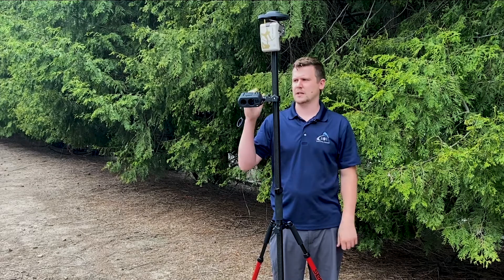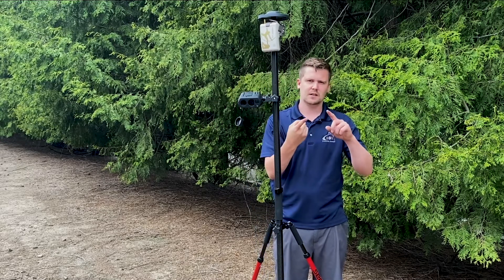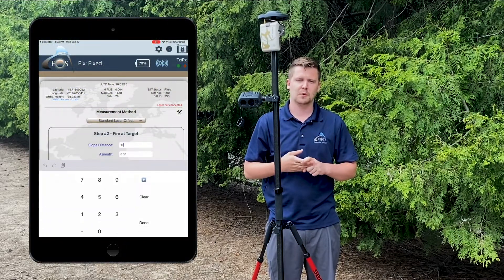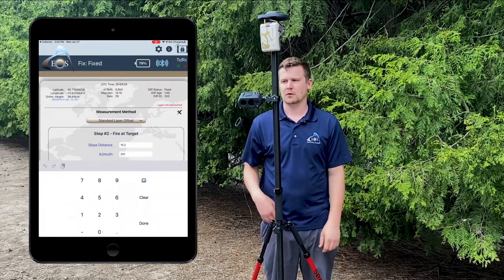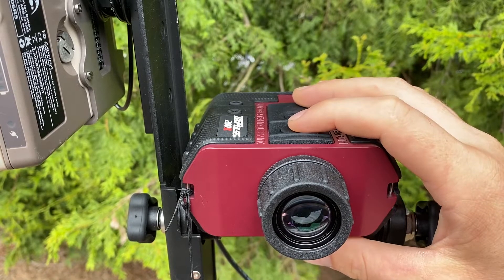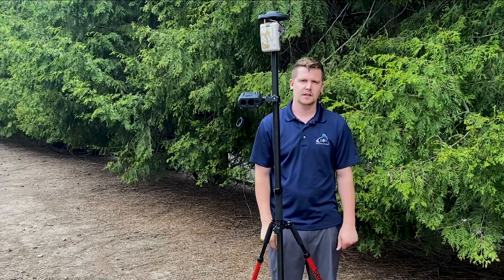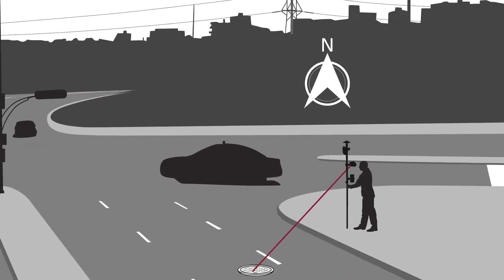I'm just going to take the readings manually by looking through the device, cycling through the inclination reading, the slope distance reading, and the azimuth reading, and then punch those into EOS Tools Pro when it prompts me. That will offset my current GNSS position to wherever those readings are at. I'll press and hold the fire button, wait until I get a reading back, then cycle through those three values, punch them in, and EOS Tools Pro will send it to my mapping software.